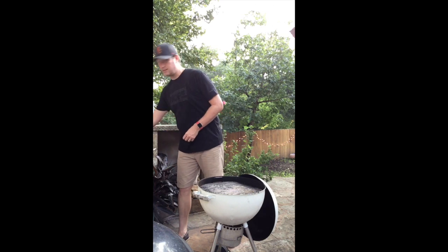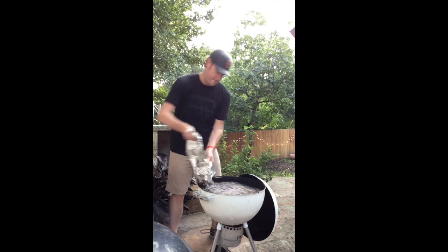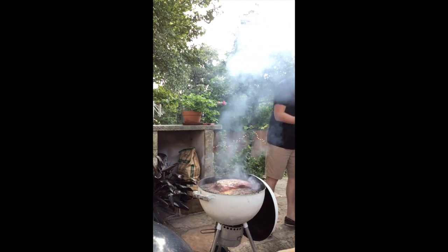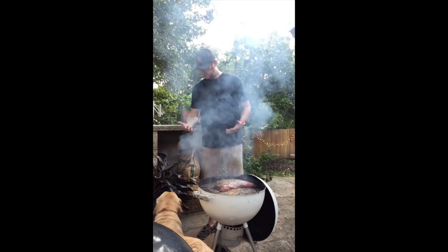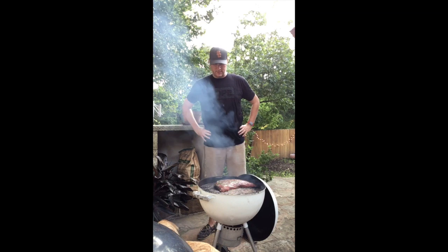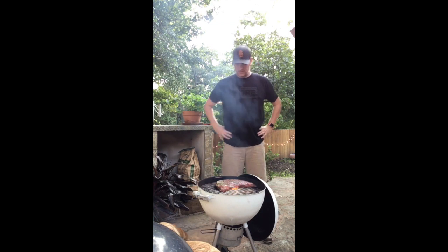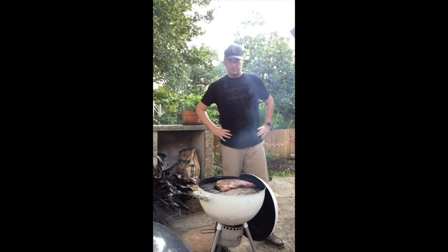I'm going to make this easy on myself. I'm going to do this and just drop it on the grill. Ready? One, two, three. There we go. Our tri-tip. Normally I do fatty side up, I'm going to start off that way — but this is okay. I'm going to let this go for three and a half minutes or so, then I'll flip it and close it up. I'll check back in when I flip it.